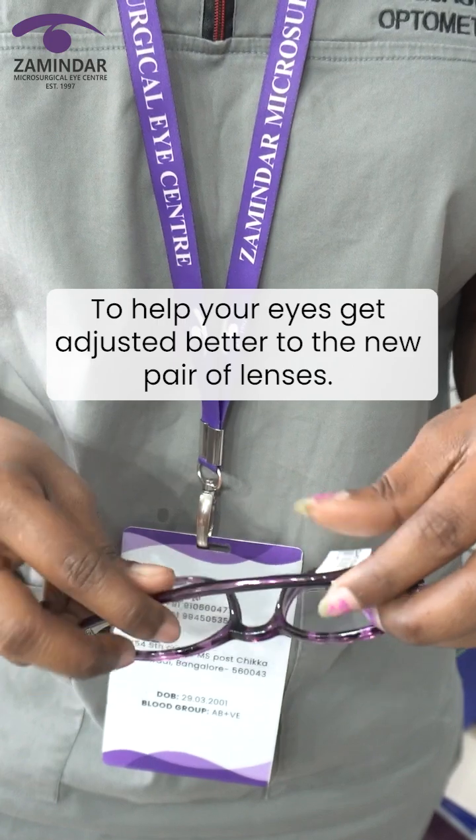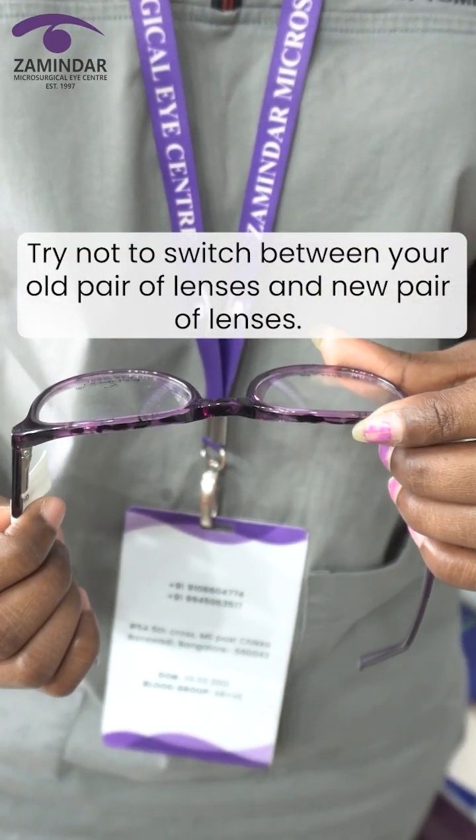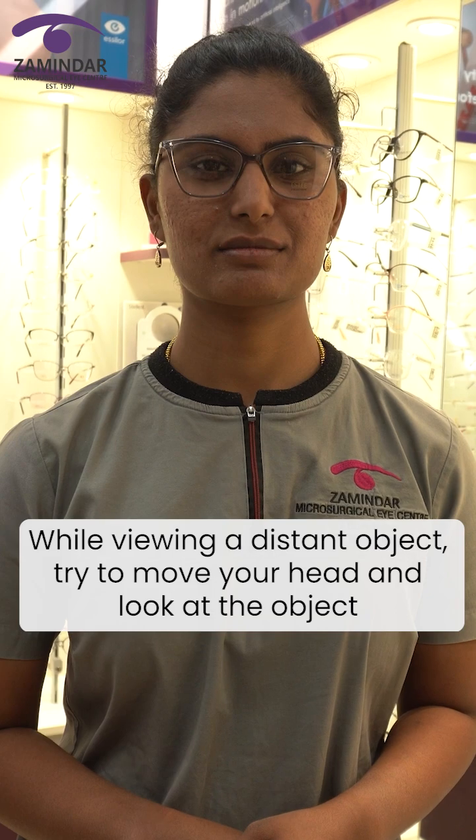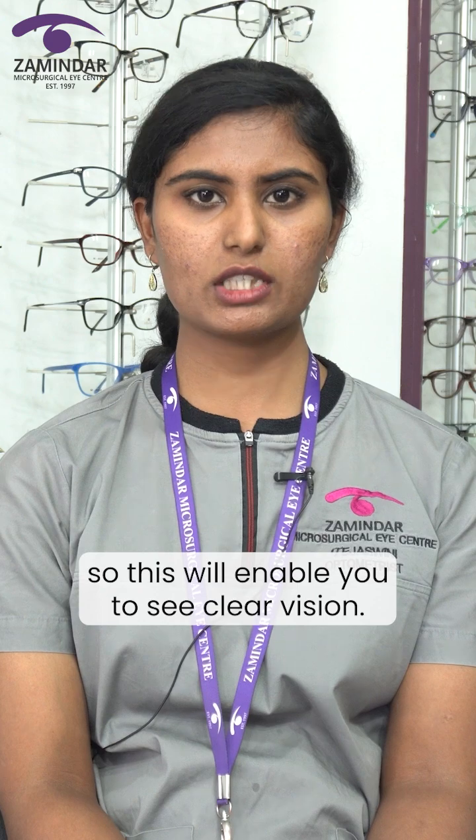To help your eyes get adjusted better to the new pair of lenses, try not to switch between your old pair and new pair of lenses. While viewing a distant object, try to move your head to look at the object and not your eyes — this will enable you to see clear vision.